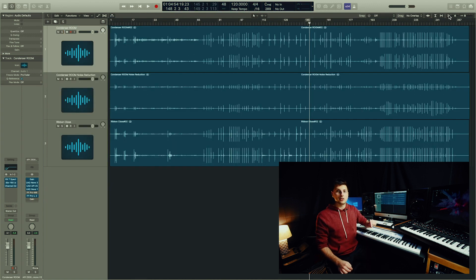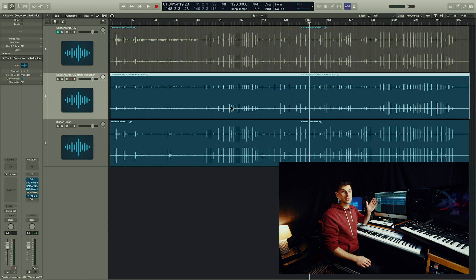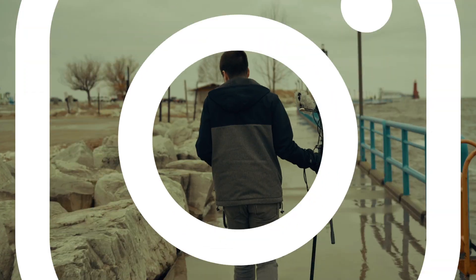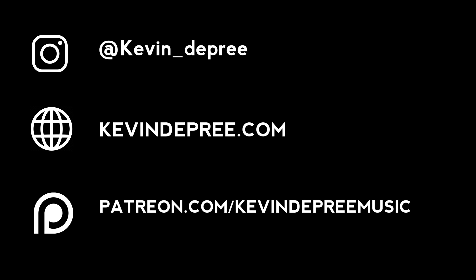The best way to move forward now will be to bounce in place once you've set your denoise reduction. Now I have a printed version of my room mics that I will then continue editing for the sample instrument. That's the best way that you can remove a noise floor for your sample instrument, so it can all be in place.